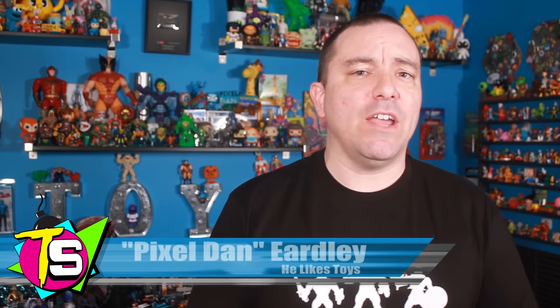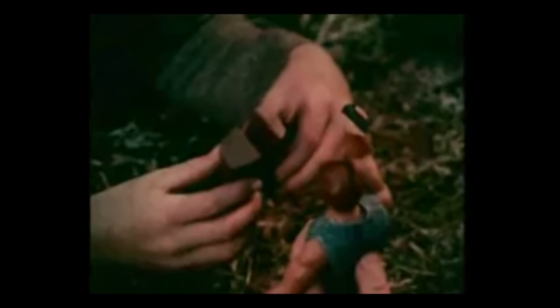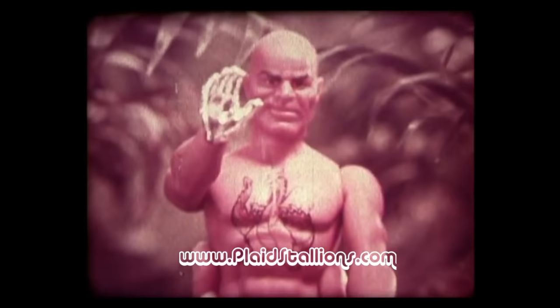Big Jim was a popular line of action figures released by Mattel from 1972 all the way through 1986. Obviously inspired by Hasbro's G.I. Joe, Big Jim stood around 10 inches tall and focused less on military theming, and instead focused more on playsets and outfits that saw Big Jim and his friends going out hunting, camping, fishing, and even some space exploration. When the time came for Mattel to develop their new line of fantasy action figures known as Masters of the Universe, they borrowed a few concepts and existing parts from their popular Big Jim toy line.